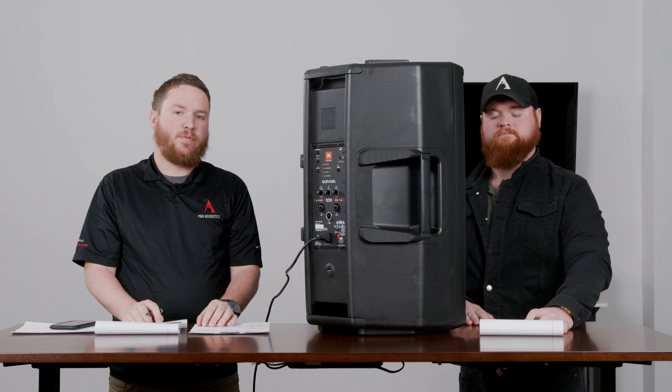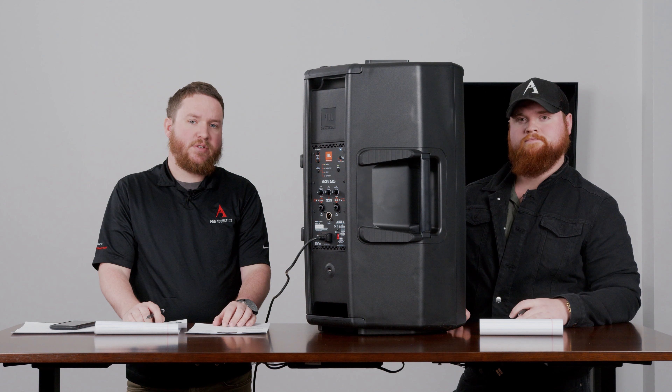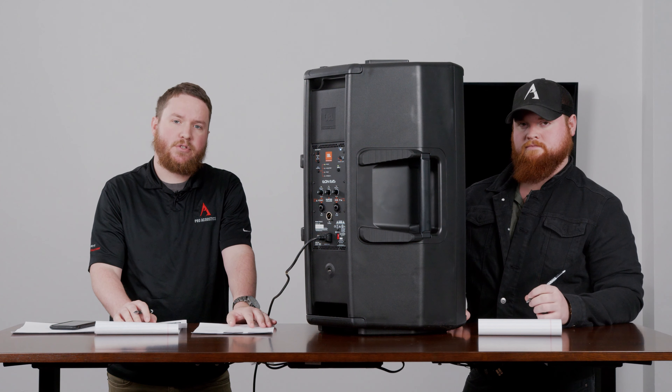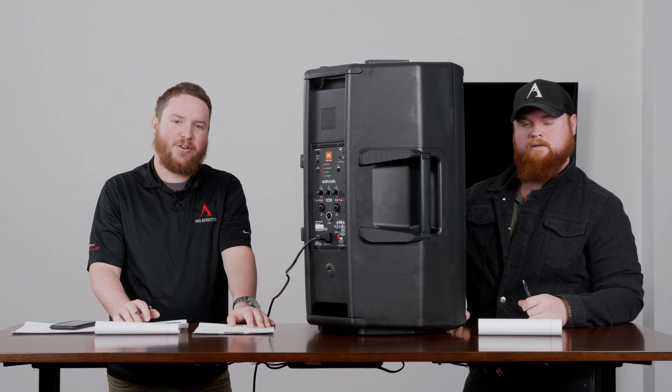Check out our site, www.proacousticsusa.com, our Amazon store, and any of our other e-commerce sites. If we can help you with anything, give us a buzz, shoot us an email, put in a quote request. Let us know what we can do to help out, and let us know you're watching. Until next time, I'm Colton and I'm Nathan. See you.